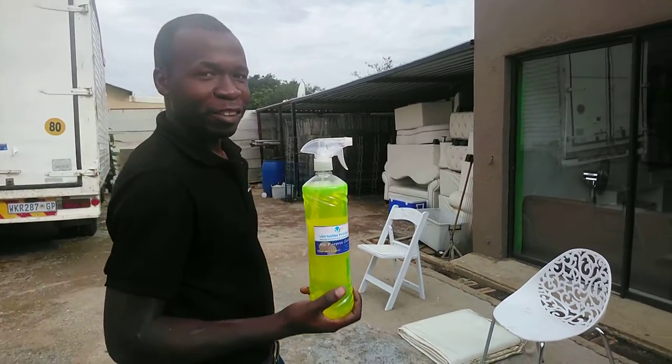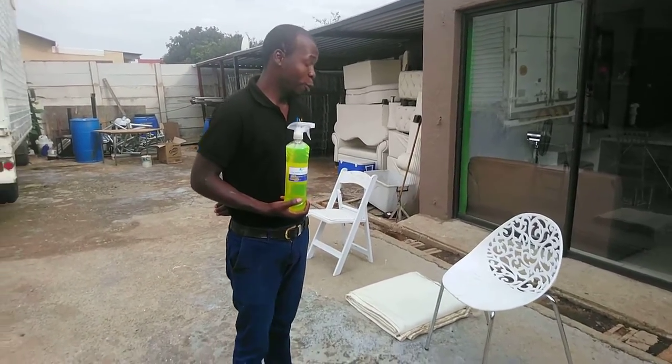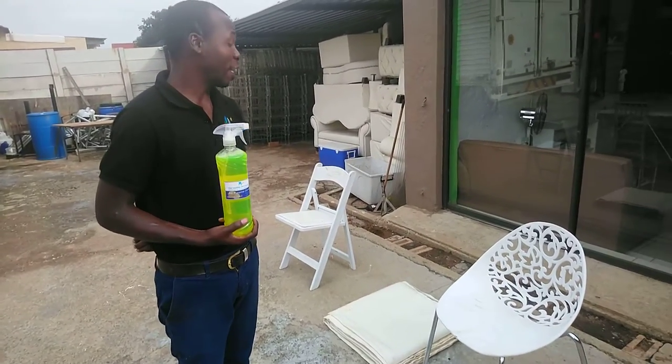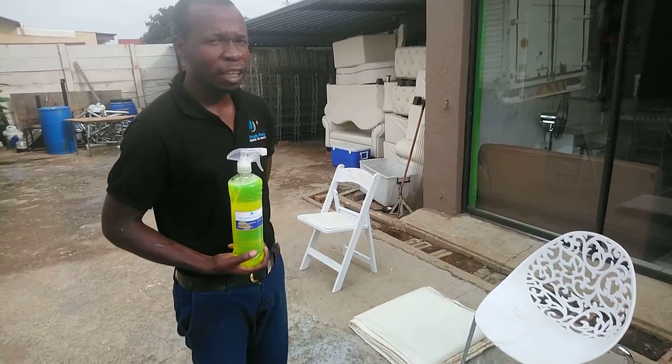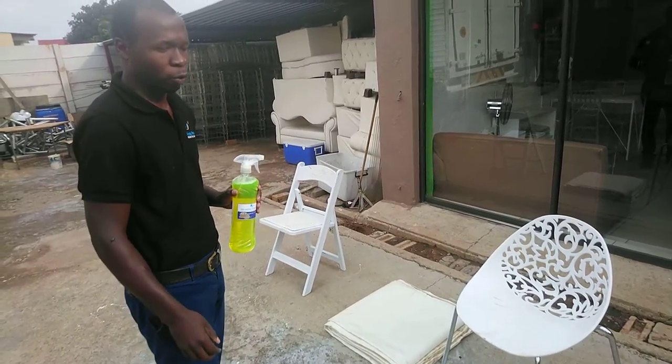Hello, welcome again Vesitalas. This is Tebe once again from Vesita. Now what we have for you here is our Dirty Whites. And I say our Dirty Whites is for our catering companies — not only catering companies. Obviously some of you may have white chairs at home as well.